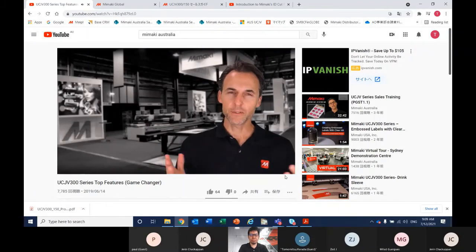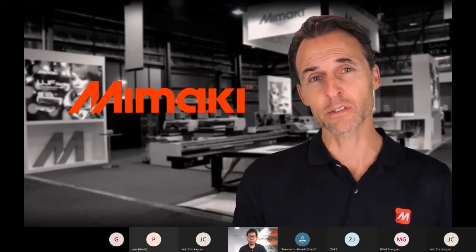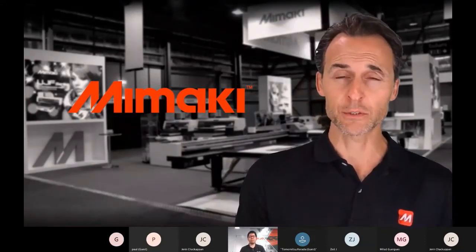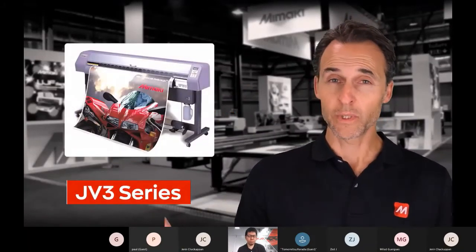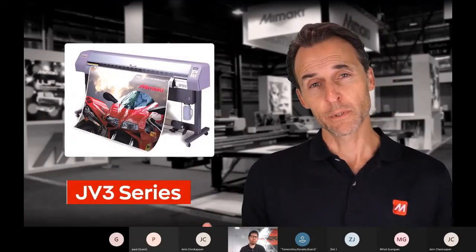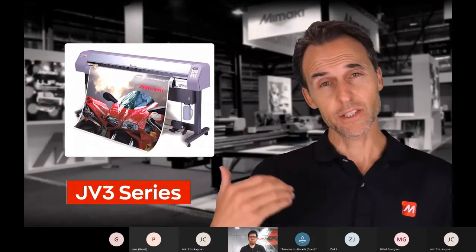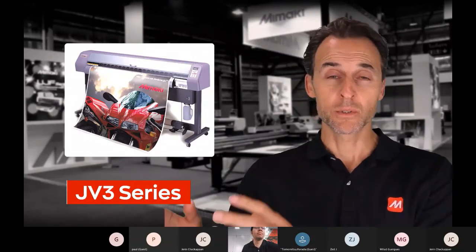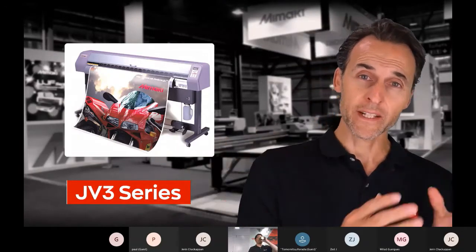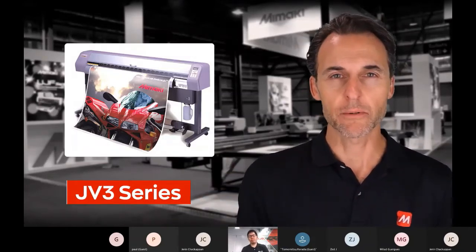Big history lesson. Did you know that Mimaki created the world's first high definition eco mild solvent printer at low cost back in 2002? The JV3 series revolutionized the way we thought about and produced graphics. It was really a game changer. What the JV3 series did was actually change market perception — the industry was drawn to that conclusion regarding how they should be producing graphics. It was revolutionary at the time.